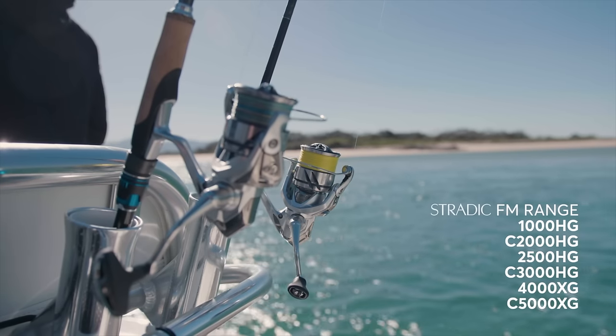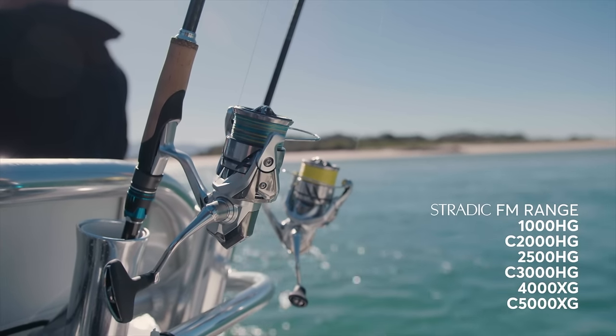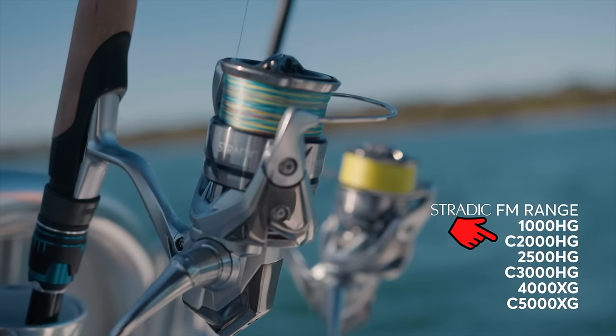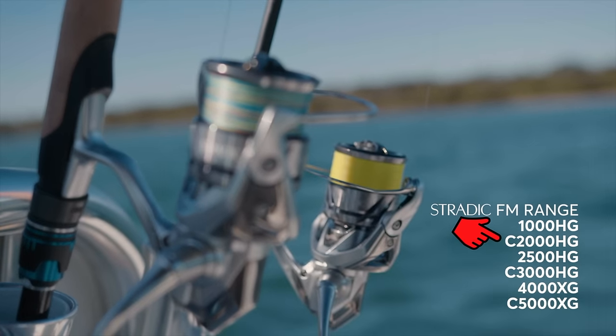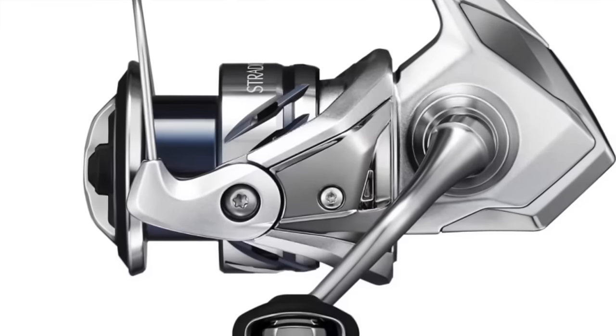As you could probably tell, I was pretty impressed with that reel. I mentioned in the video that they came in sizes from 1000 up to 5000, and that there was a brand new 2000 included in the line-up. At the time I was a little bit confused about what the 2000 was — I assumed it was a 2500 with a shallow spool. Wrong. It's actually a 1000 size body with a spool much closer in size to that of a 2500.